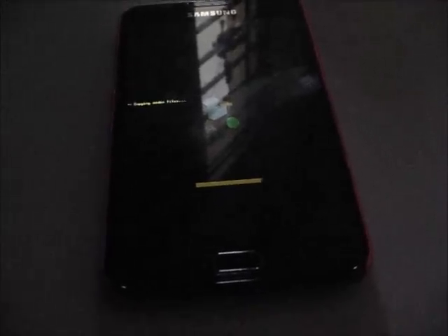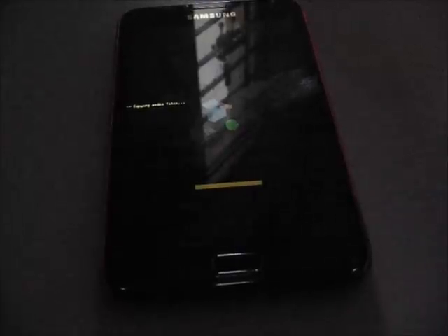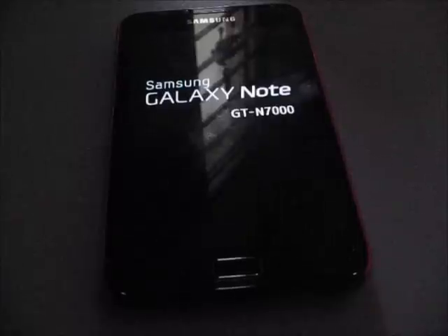So here we go. Little bit more. Come on. It's finished. Reboot again. I believe it takes a little longer to reboot.